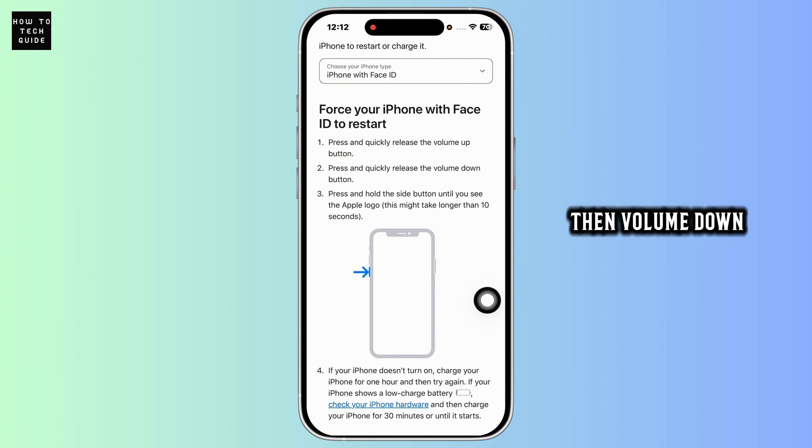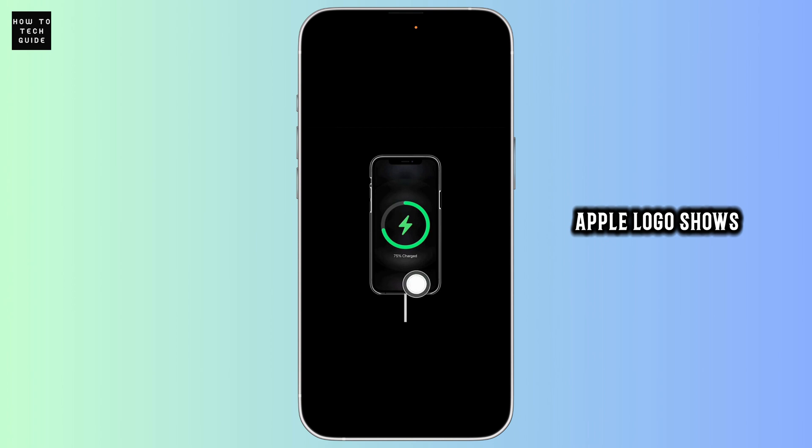Press volume up, then volume down. Then press and hold the side button until the Apple logo appears. Wait a few seconds. If the Apple logo shows up, your phone was just frozen and you are good to go.